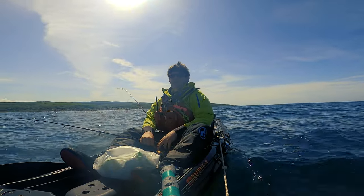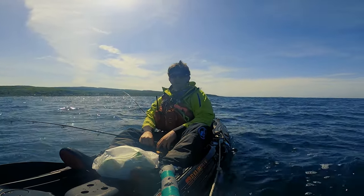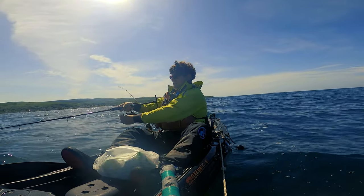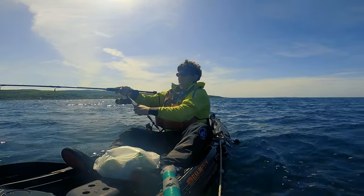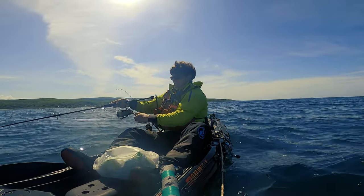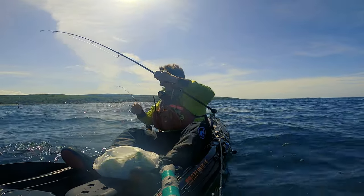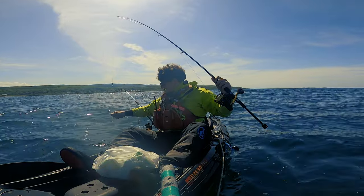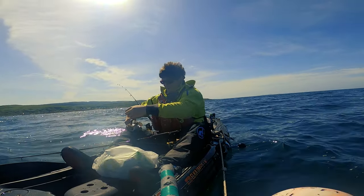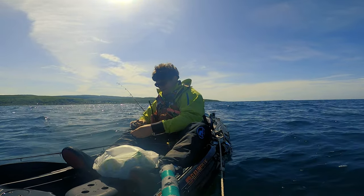Here we go, here comes another fish. Let it eat, then we'll hook it. Oh, I missed it. No, there it is — nice. Got another fish. Here it is right on the surface. I've hooked it this time. Third dogfish — gotcha, in the boat.